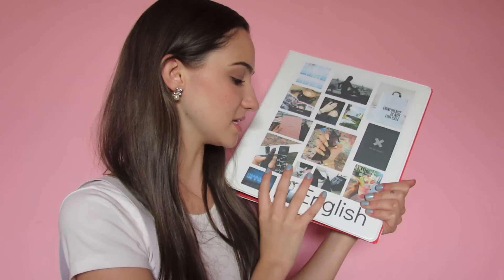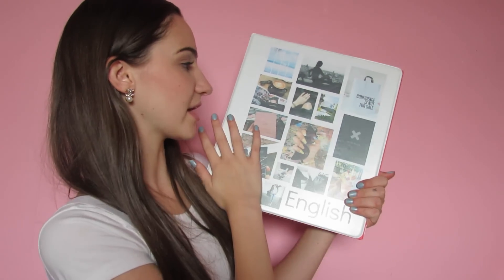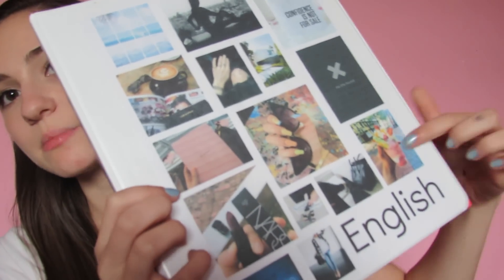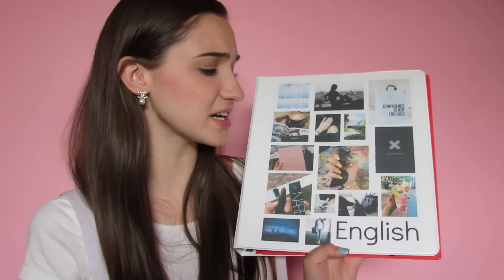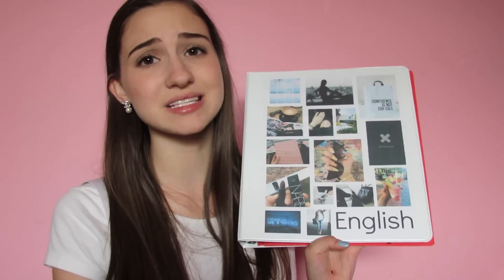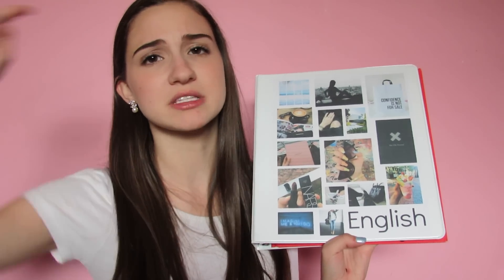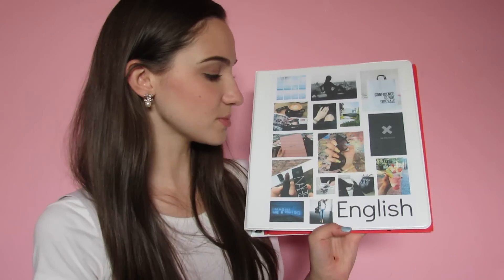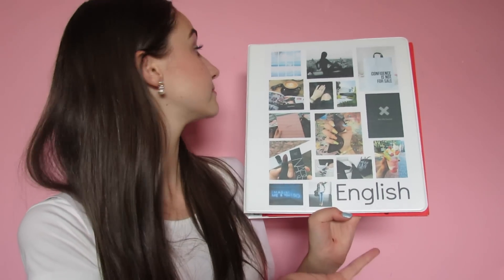Since English is my last class of the day, I have my English binder in here. I could have put it in my locker but I would have missed my bus because they don't give you much time in between. I did design this cover — yes I designed it and it's very Tumblr. I put a picture on my Instagram of it and a lot of you wanted a DIY, but I don't think I'm going to do one because it's really simple. All I did was pull up Pages — or for you guys it might be Microsoft Word depending on if you use a Mac or PC — then I took some pictures off of my Tumblr account, pasted them, resized them, and typed out 'English.' My Tumblr link will be below if you want to check it out.